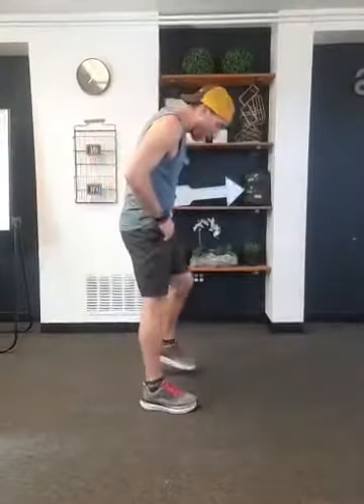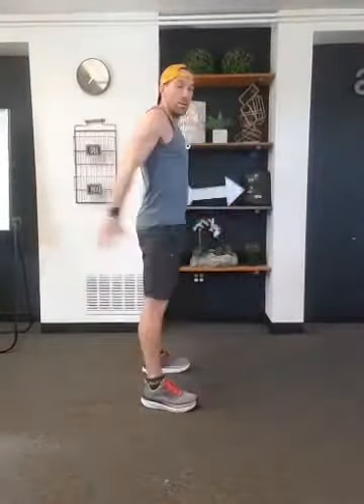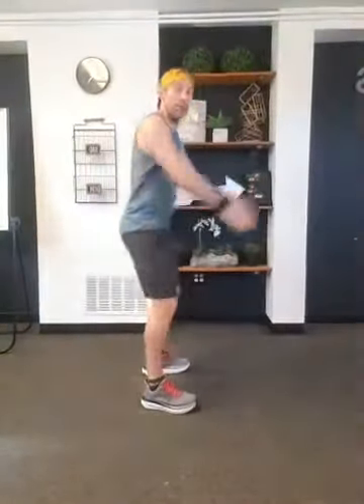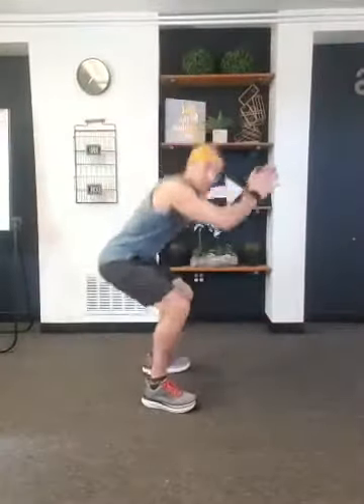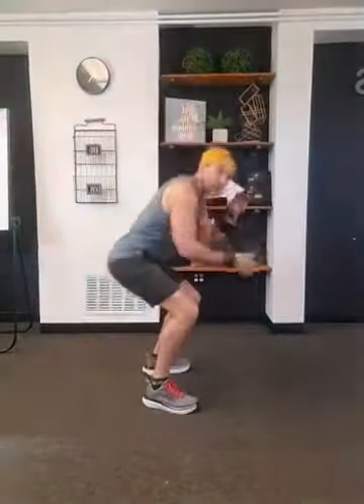Let's sit into those squats now. Shoulders and chest up, down we go. 15 seconds. Good work, good work. Five more seconds to go. And done. Beautiful.